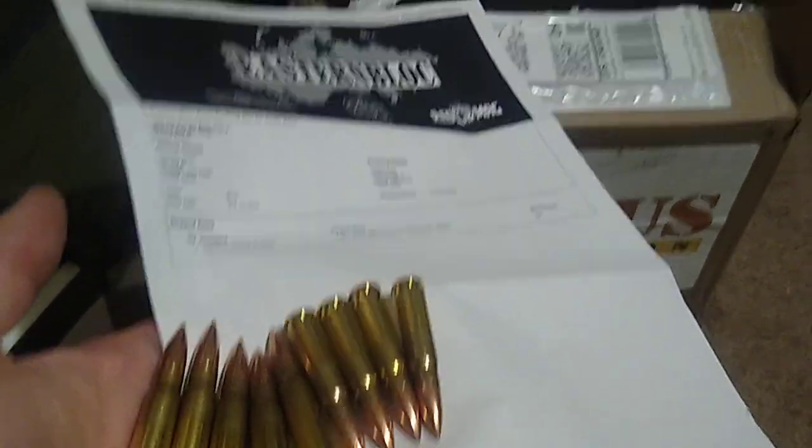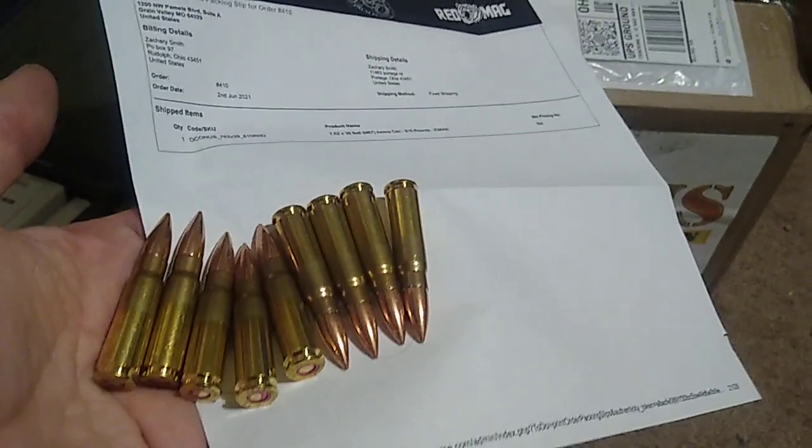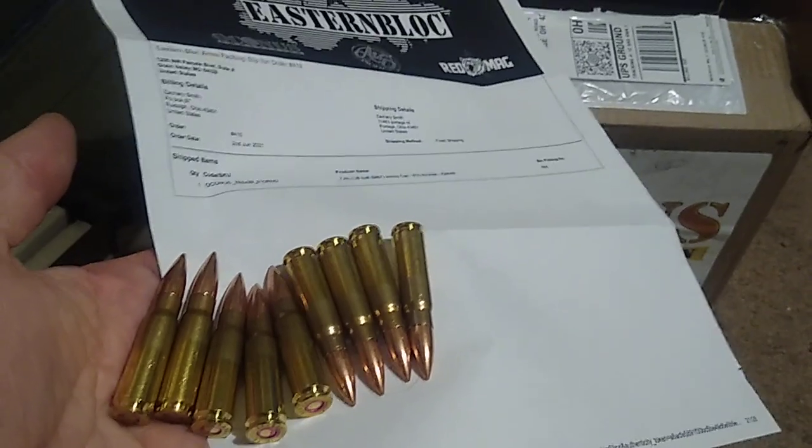Another ammo testing video. I just got this ammo today. It's made by Igman, somewhere near Bosnia. I paid like 400 bucks for 840 rounds. It came in a metal ammunition box.